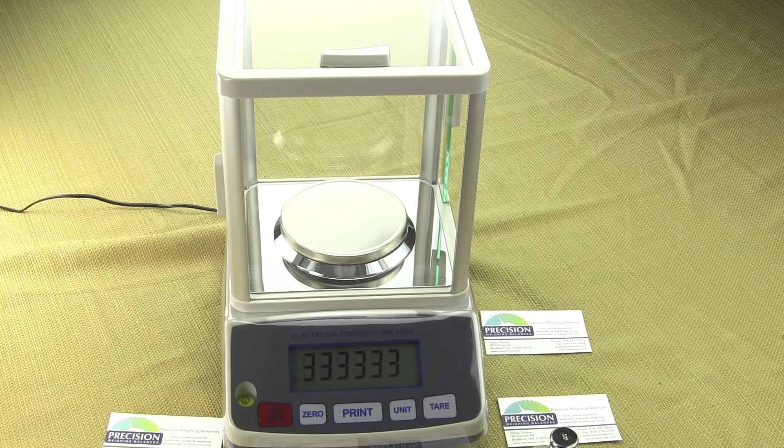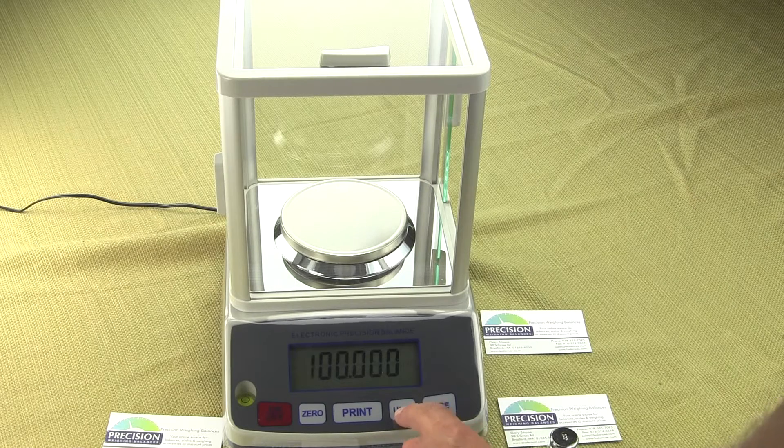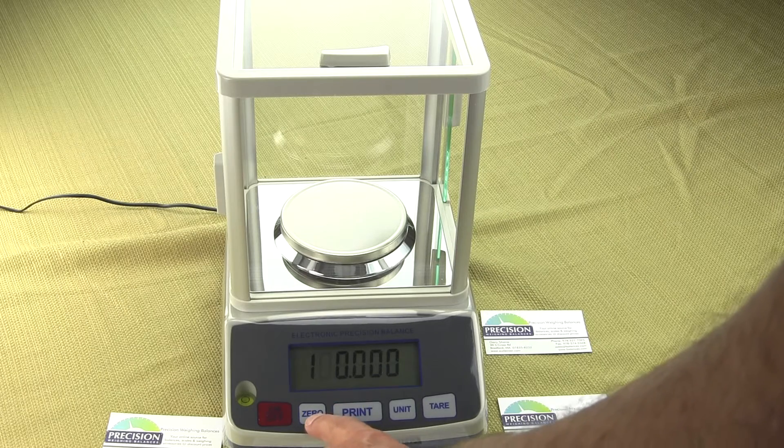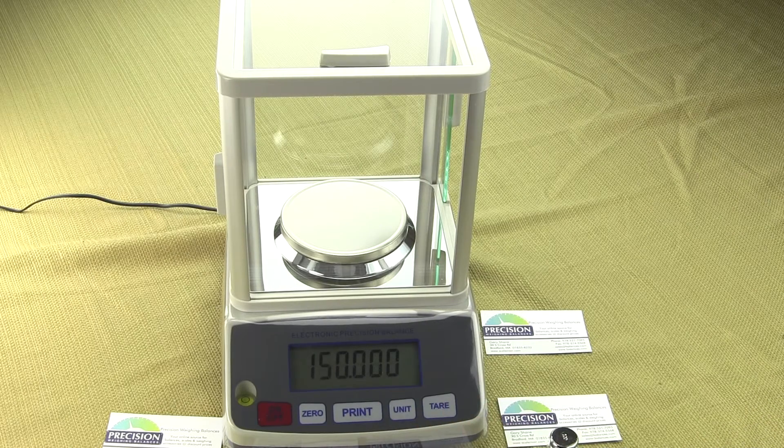As the balance counts down — two, one — and then shows dashes, press the zero key once. You will see CAL displayed. Press the zero key again and it shows 100. This is configurable — you can calibrate with a 200-gram weight or a 50-gram weight; it's always recommended to use at least 50% of the weighing capacity. To change the calibration weight value, press the unit key to move over one digit, and press the tare key to increase it. For example, if you had a 150-gram weight, you could calibrate with 150.